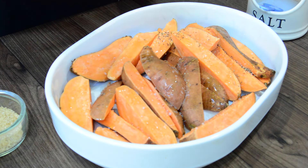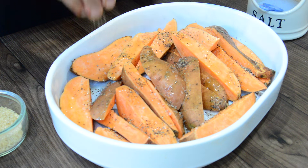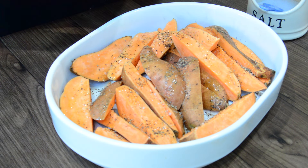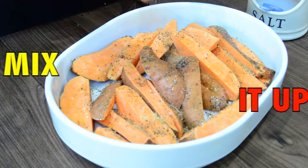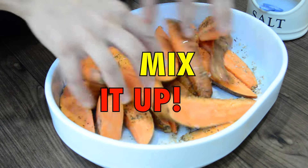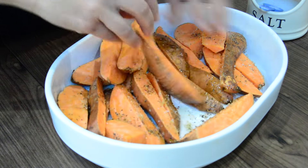Black pepper and brown sugar — sprinkle that over, then just mix that all up.